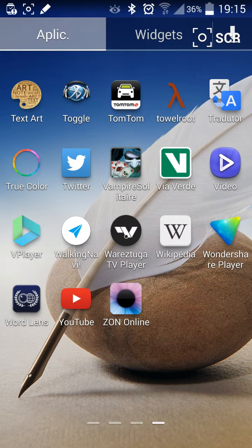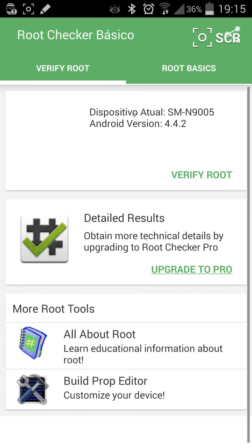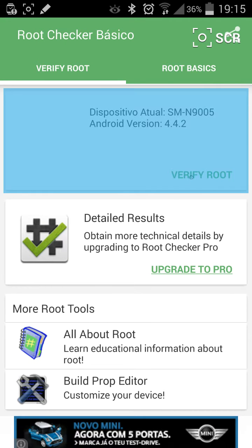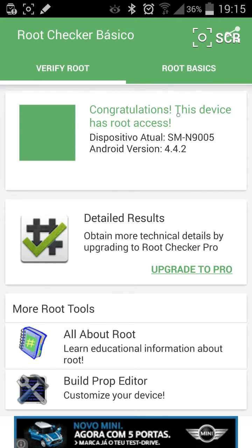For checking if the root is made you can go to Root Checker and check root. Okay, here it says congratulations, this device is rooted successfully.